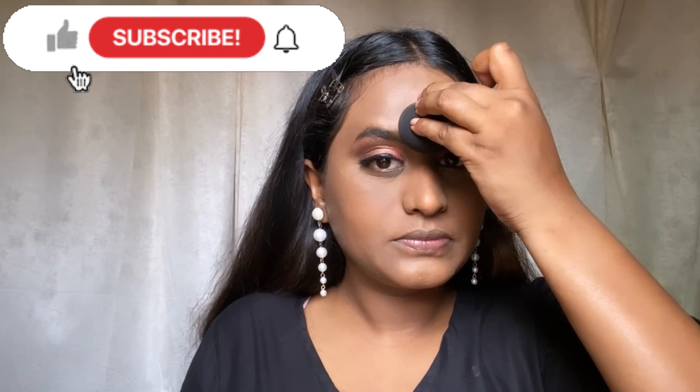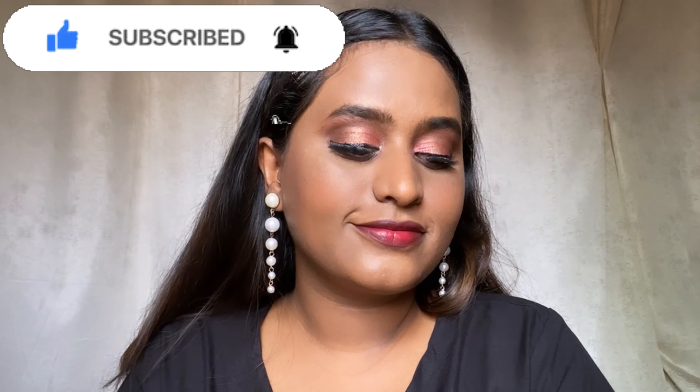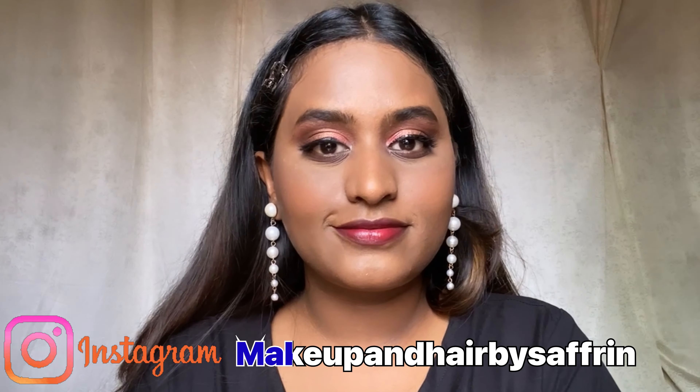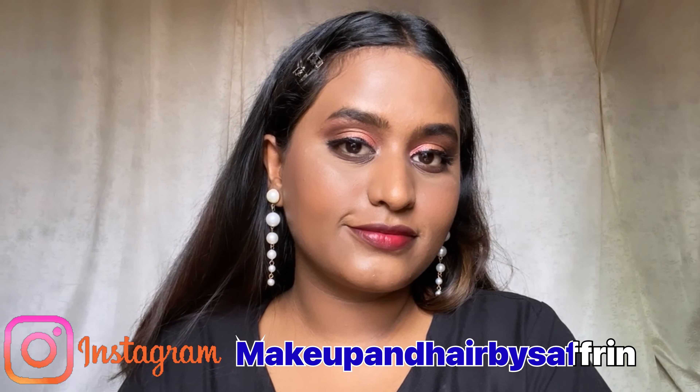I'm going to focus the powder first on the areas where I have a lot of pores, pressing it really well so that the foundation does not move throughout the day. After that you can apply the powder all over your face and set everything. That's it you guys — if you like the video please do subscribe and follow me on Instagram. I'll be coming up with more.